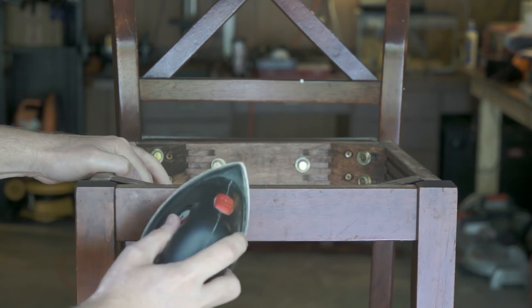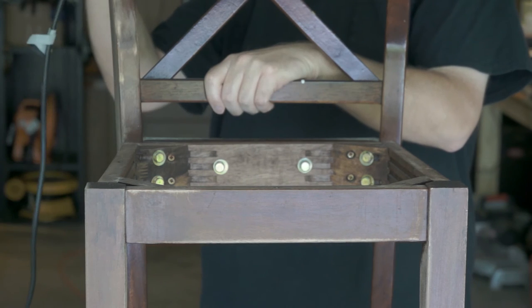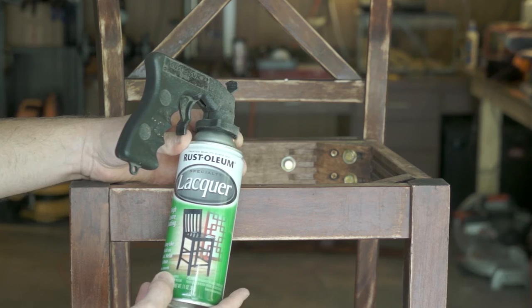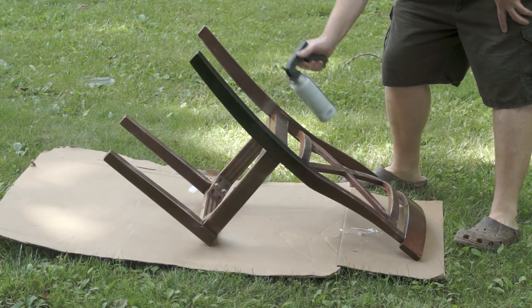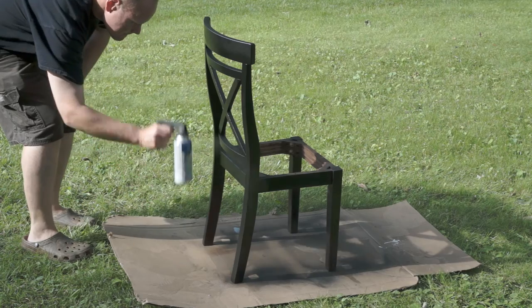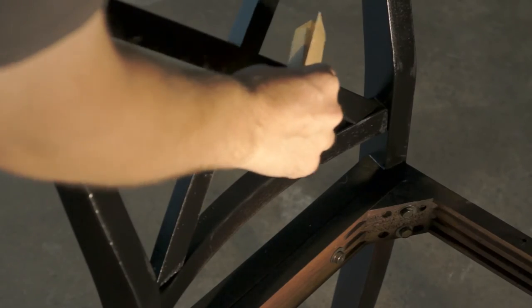I moved on to lightly sanding the entire surface so that the new finish had something to stick to, and also to get rid of old crud donated by the previous owners. I had a can of black spray lacquer sitting around, so I used that — though I had to go buy a couple more cans before I was done. Our existing kitchen table and chairs have a slightly distressed look, so to match that I lightly sanded some of the edges. The new chairs ended up matching the look of the old chairs far better than I dared to hope they would.